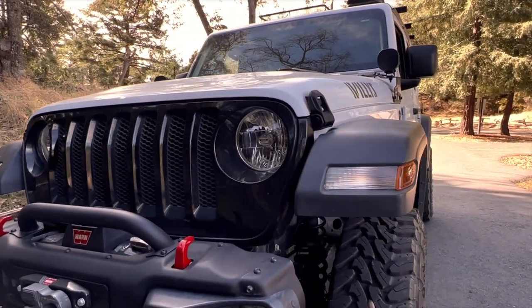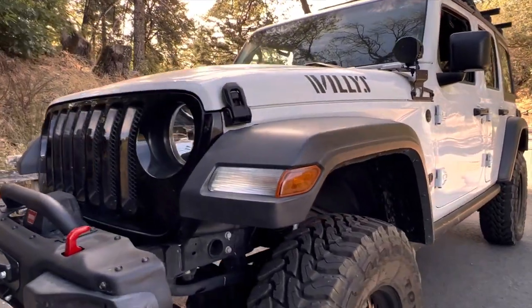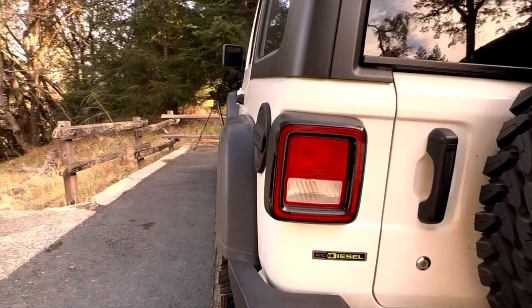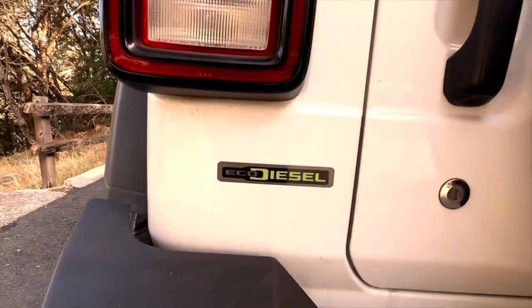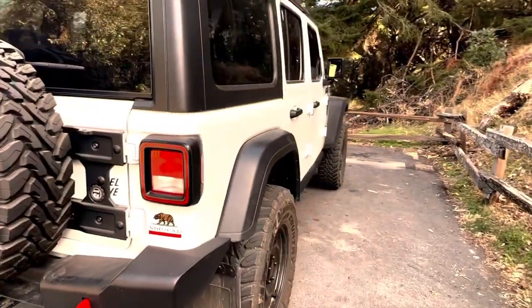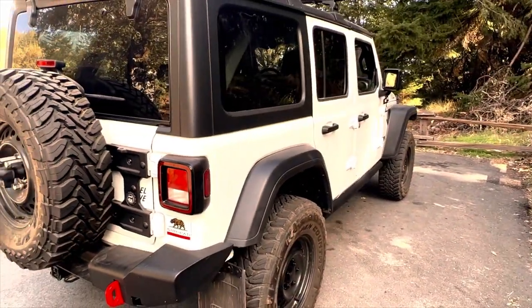This is my 2020 Jeep Wrangler Willys EcoDiesel. Its main purpose for us is overlanding and acting as a daily driver. When we overland, we tow an X-Venture XV3 off-road trailer. With the torque from the diesel, it's a piece of cake to tow.